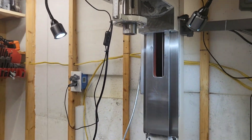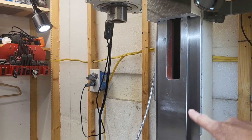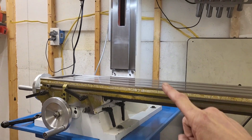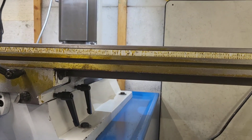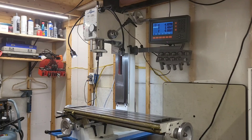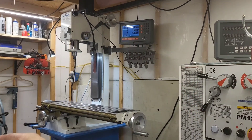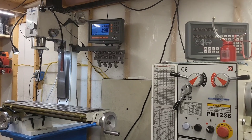At this point, what I'm going to do off camera is paint all my ways with an acid brush and oil — all of them: saddle ways, face ways, bottom of the table ways, the Z ways. We're going to go in and oil our lead screws all the way up. Then we're going to distribute it by moving the table all the way back and forth a couple of times, move the head up and down a couple of times. Y and X travels done — distribute the oil along the lead screws, along the ways.